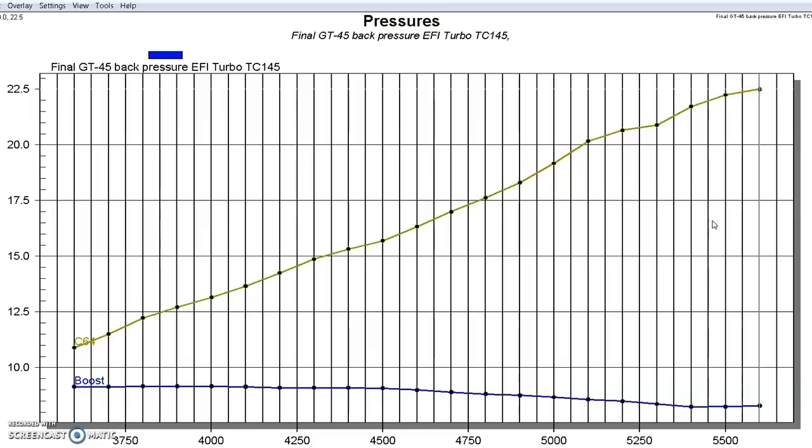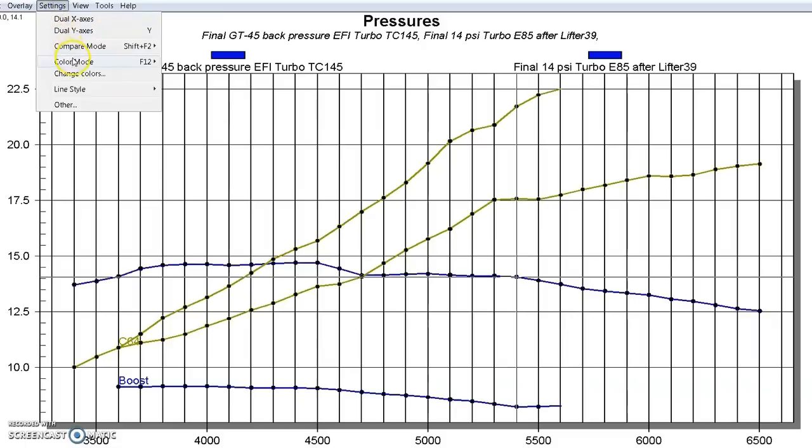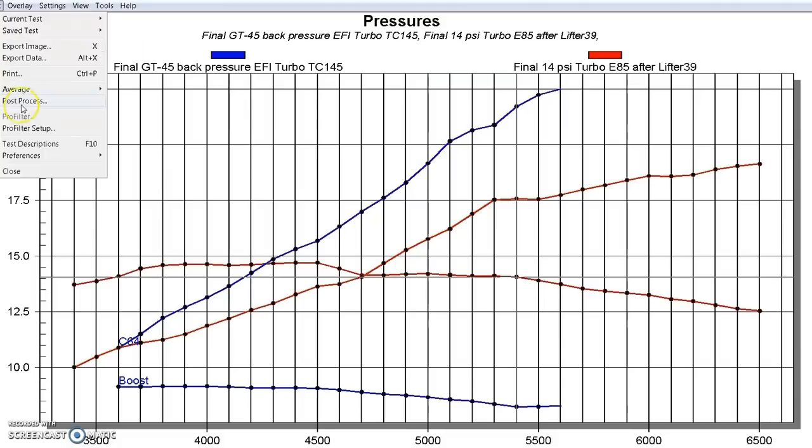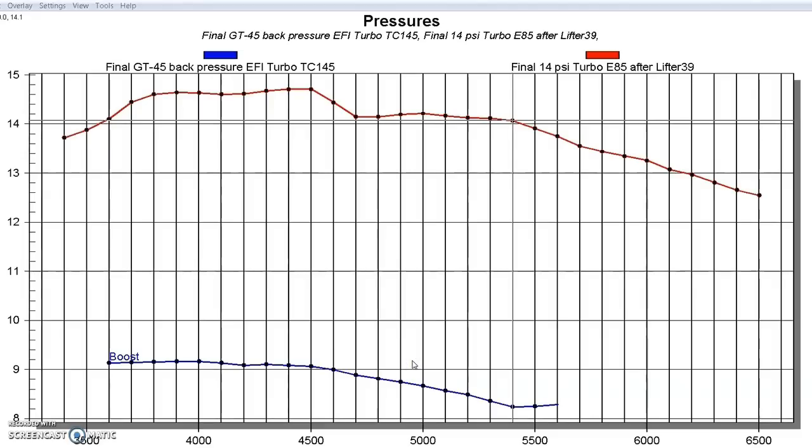That's why running these turbos on the right size motor makes all the difference in the world. Comparing the boost pressure curves: the 4.8 liter in red took obviously a lot more boost pressure to get over 700 horsepower. The 454 in blue took a lot less boost pressure. Both had falling boost curves, which is a function of the wastegate effect when we started having elevated back pressure.